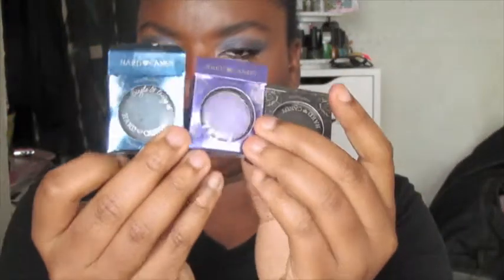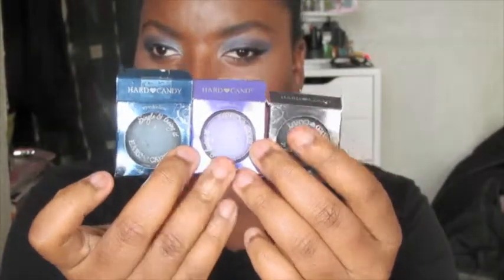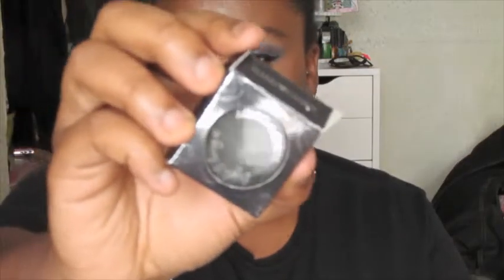So let me show you guys what they look like. They come in packaging like this, and like I said I got three of them. The packaging is very, very beautiful — I really like it. The first one I got is black, and it's called Midnight. It has a lot of gold sparkles in it, and basically it looks just like the name — really dark midnight nighttime.